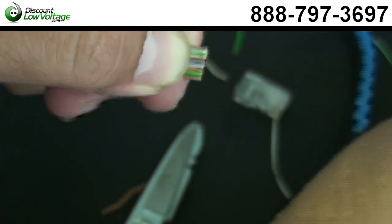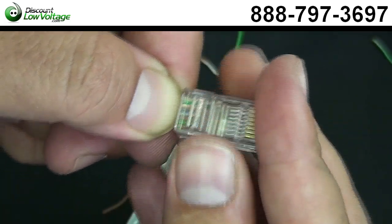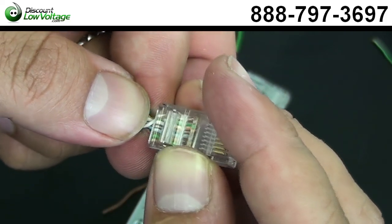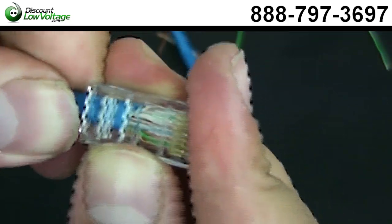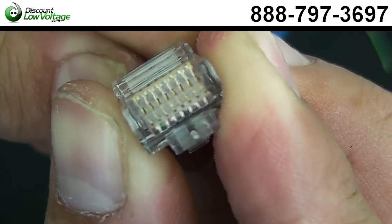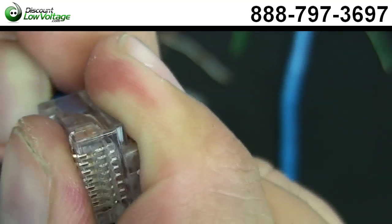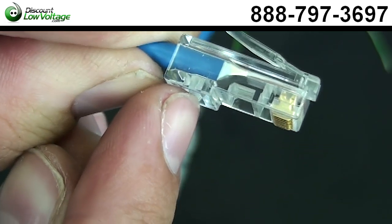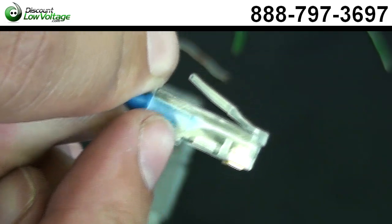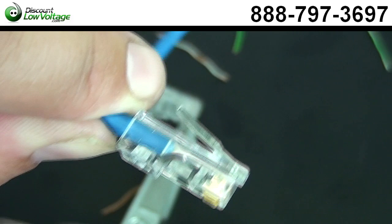We're going to do the same thing with the RJ45 plug like we did with the RJ11. You want to kind of push up into the plug — push it all the way in. Make sure the front of the plug is making contact. It doesn't have to make perfect contact, but it's nice to see the pairs all the way in there so the gold pins can crimp down on them. Don't forget, you also want your jacket in there past this little prong piece, so the crimp tool crimps right into that for a nice, tight, proper fit, so the jacket doesn't come out later when you're pulling the cable out.